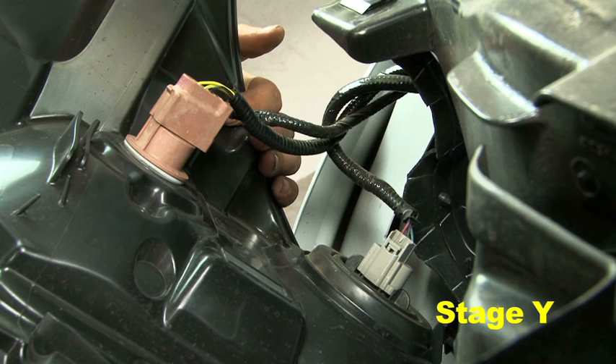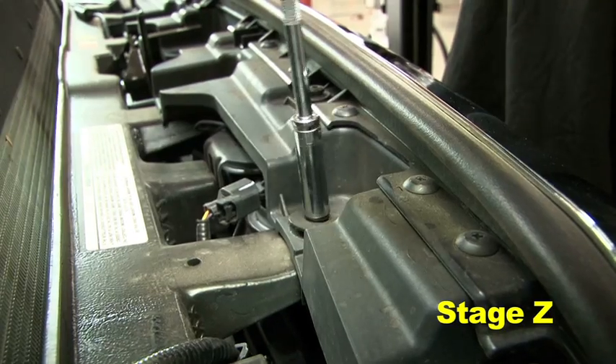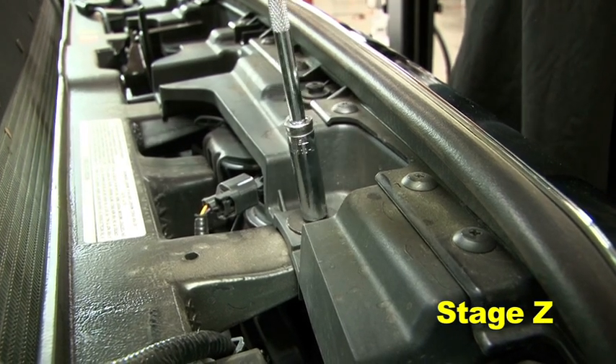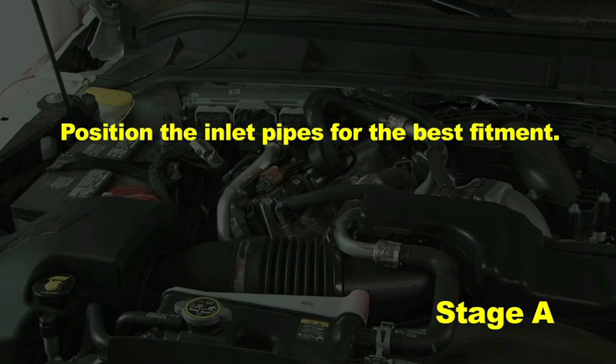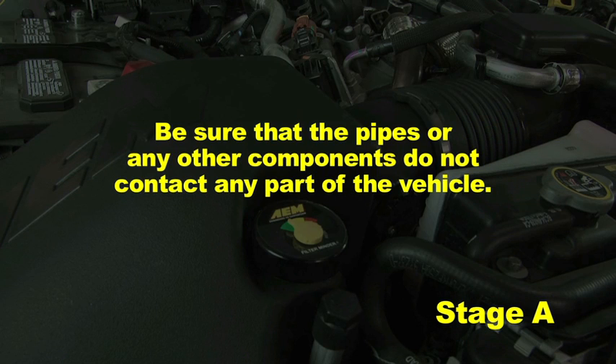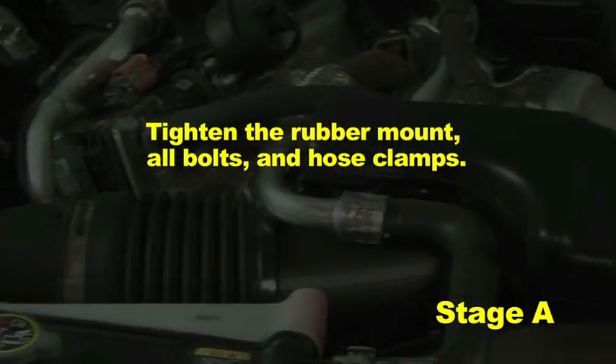Plug in all three headlight plugs and reinstall the headlight using the four screws removed in step 2J. Reinstall the grill using the four screws removed in step 2F. Position the inlet pipes for the best fitment. Be sure that the pipes or any other components do not contact any part of the vehicle. Tighten the rubber mount, all bolts, and hose clamps.